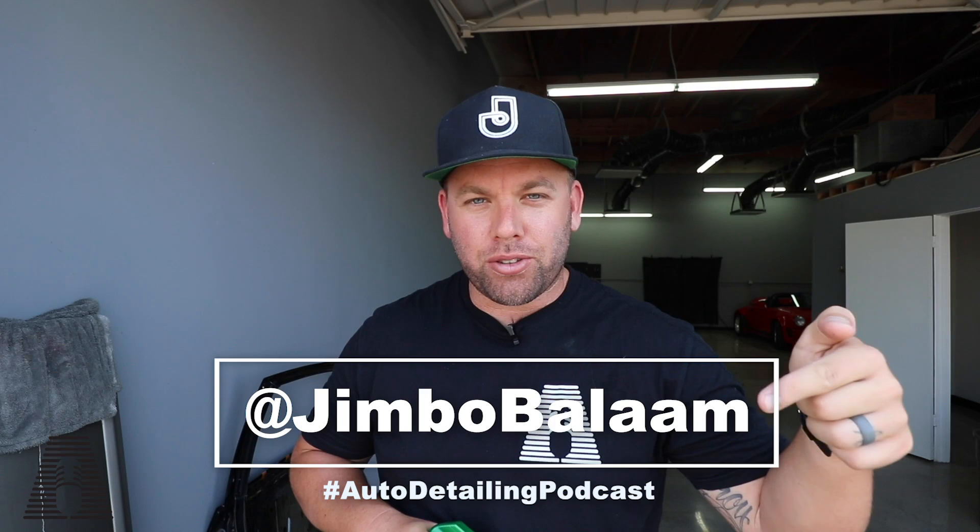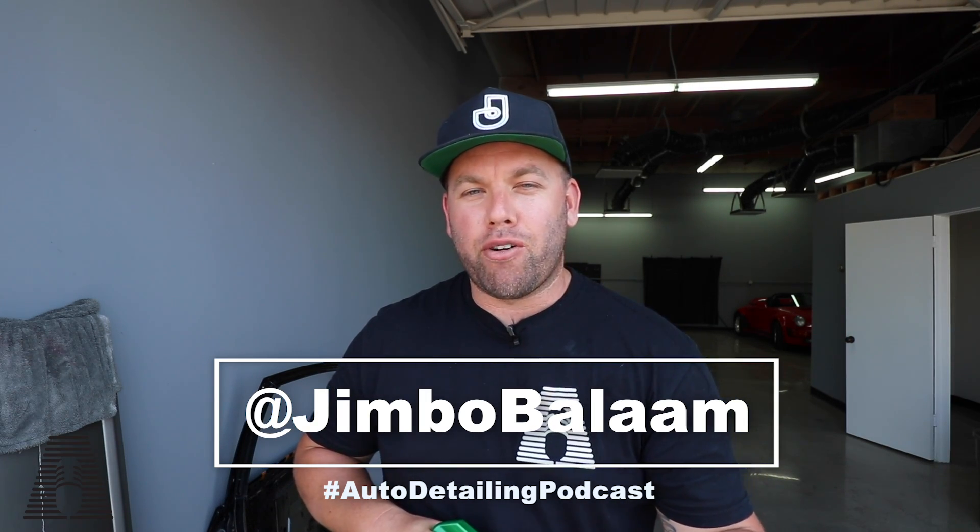What's up everyone, welcome back to my YouTube channel. I'm Jimbo, your host. You can follow me on social media across all the platforms. Today we're talking about two products in a segment that I really, really like — the Wax As You Dry segment.